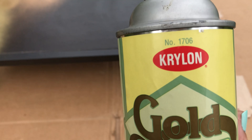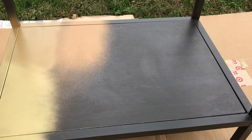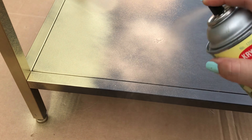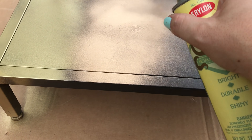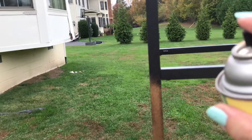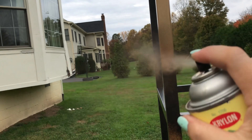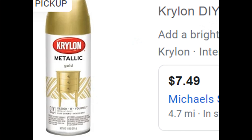This is Krylon metallic gold number 1706, and this is what a can of Krylon metallic gold number 1706 looks like now.